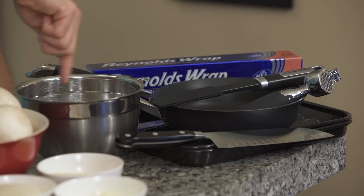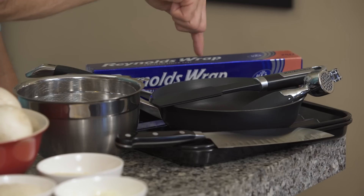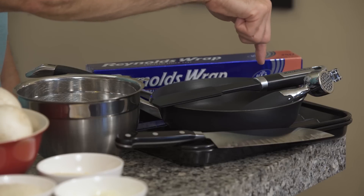You'll also need a mixing bowl, a baking sheet, and aluminum foil, a small frying pan, a silicone spatula, a garlic press, and a sharp knife.